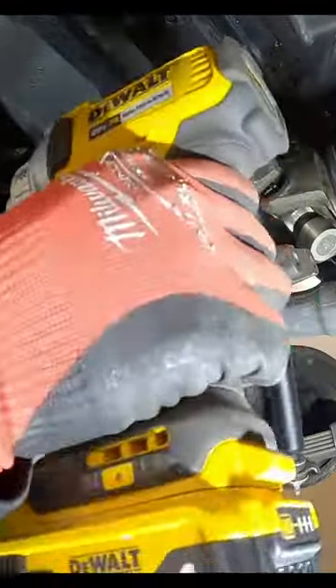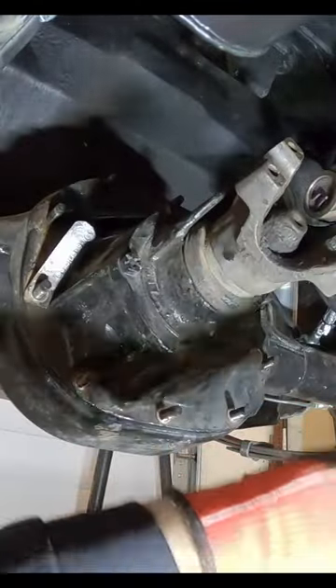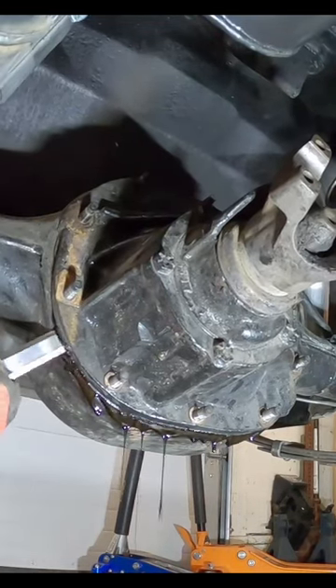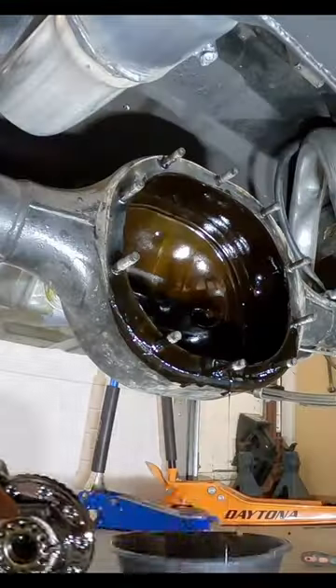From here we can start by just kind of hitting the bottom of that and see if it breaks the seal along here. I doubt it, so we're going to have to keep at it.